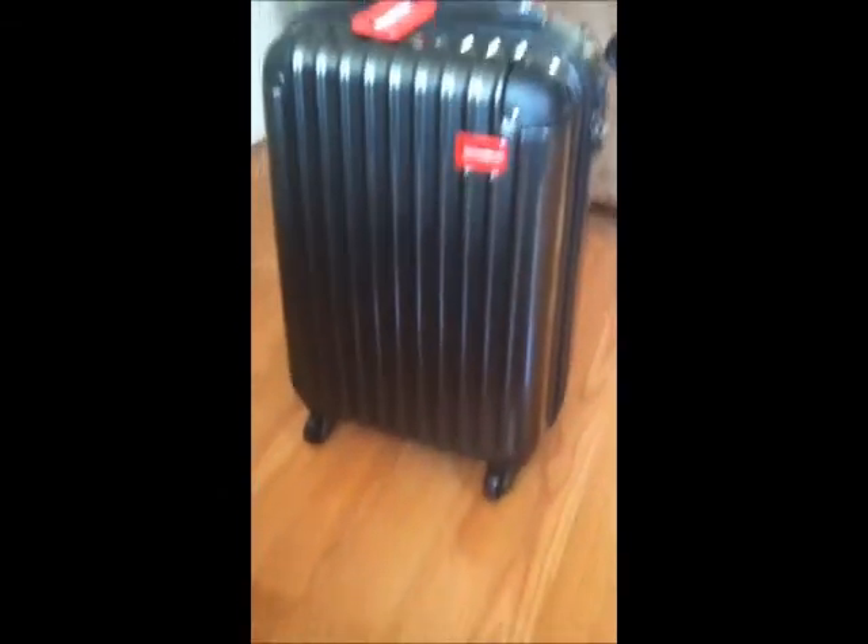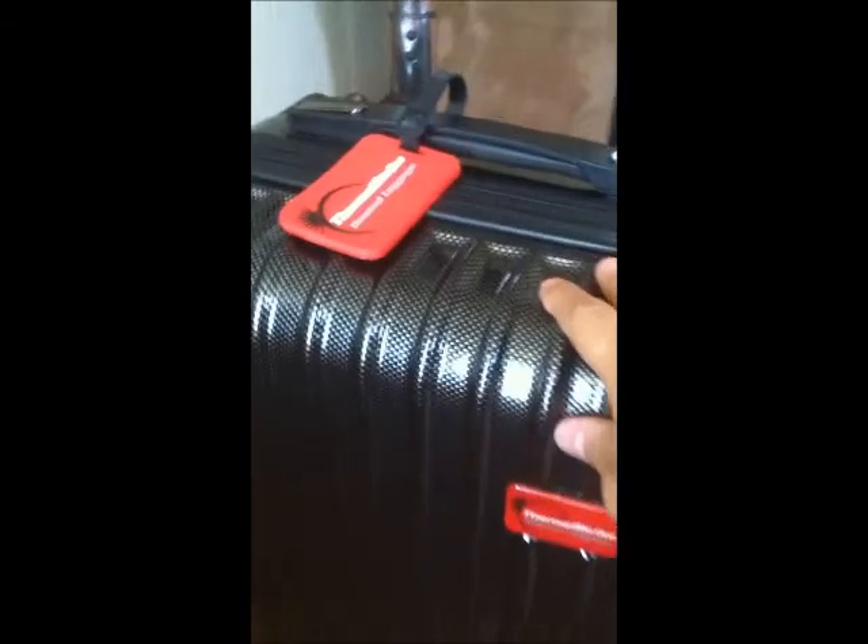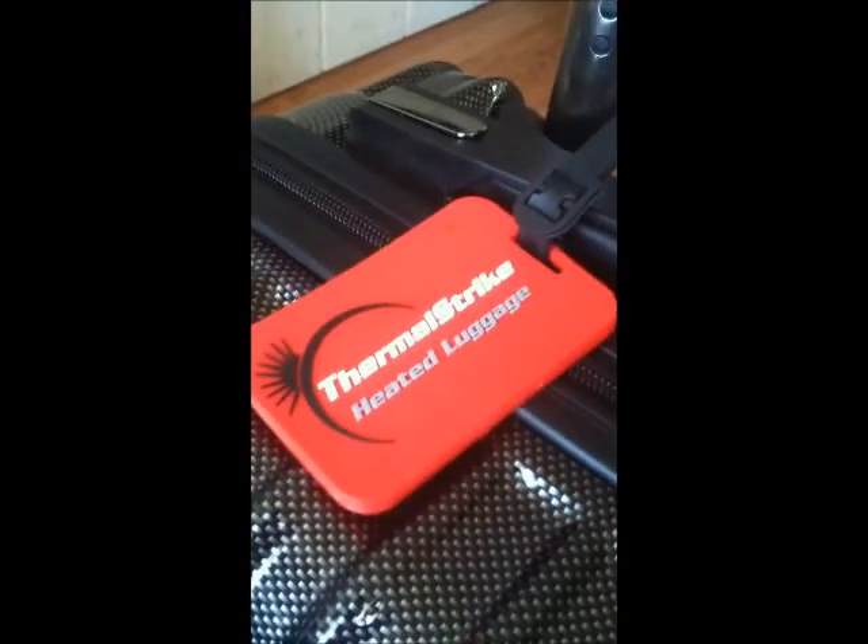Here's the 20-inch carry-on ThermalStrike luggage. With its unique technology, it's actually heated — you can plug it into a wall using a simple cord that comes with it. You plug it into the suitcase itself and then into a wall.